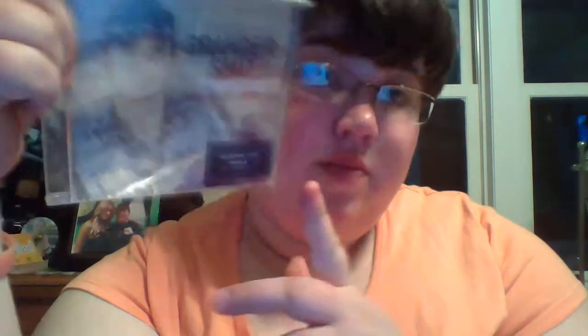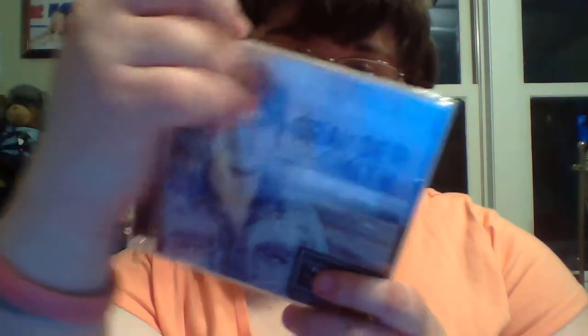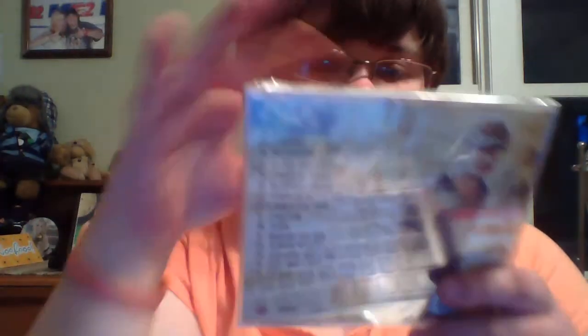What I'm talking about is Granger Smith with his album Remington. It's from BBR Music Group, Red Wheelhouse Records Association. It has 15 songs, so that's really good. And this was only like nine bucks. Songs 14 and 15 look to be his Earl Dibbles Jr. tracks.